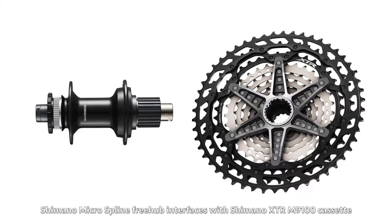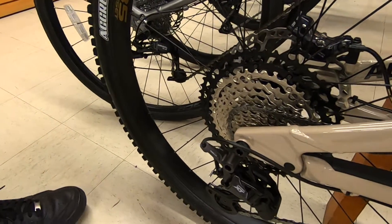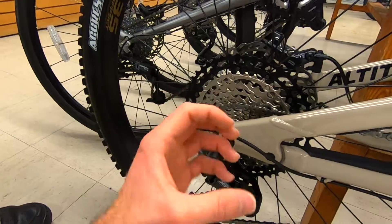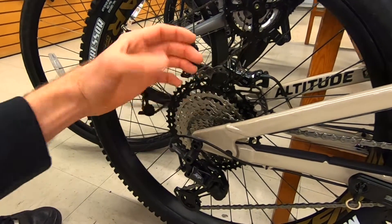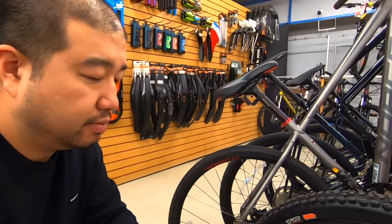Shimano also introduced a new spline system called Micro Spline. They didn't have 12-speed until late this year, and now they have 12-speed with 10-tooth as well. When we say 12-speed, that means the number of sprocket rings — there are 12 of them versus 11. They're able to fit a lot in there.